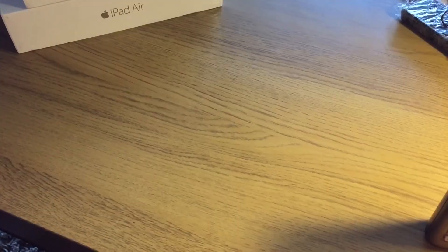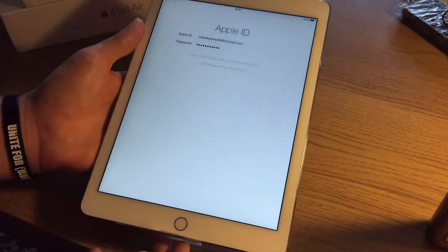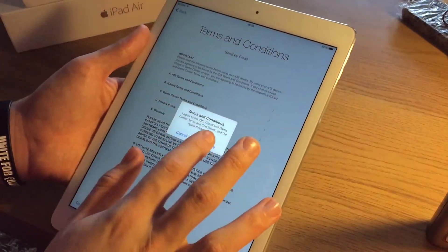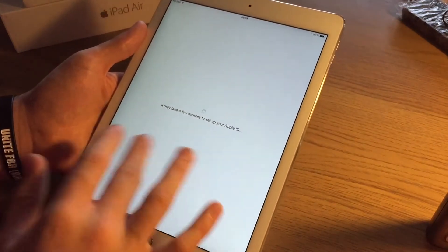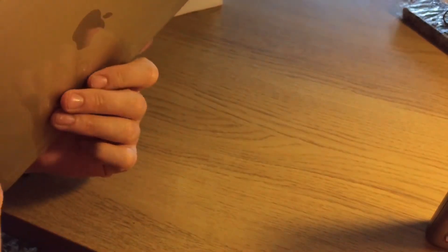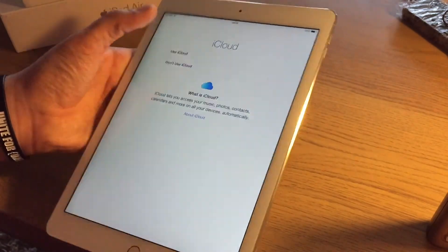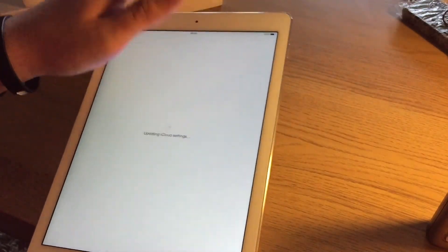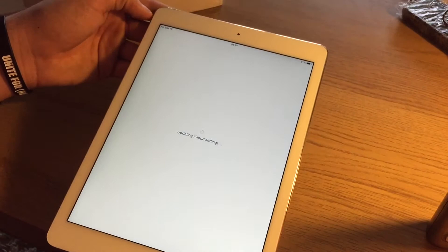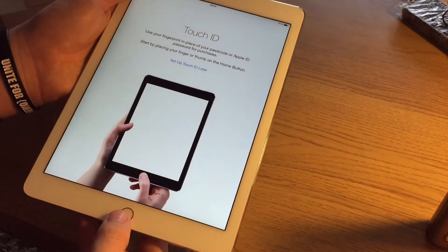I'm going to put in my Apple ID. I apologise for a little cut there — basically my sister just phoned me. So I'm just going through the process of setting it up. I haven't put the SIM in it yet, and I'm not going to. The reason is that on my new SIM-only contract I don't get prorated — they said I will be prorated for whatever I use, so I'll use it as a Wi-Fi iPad.